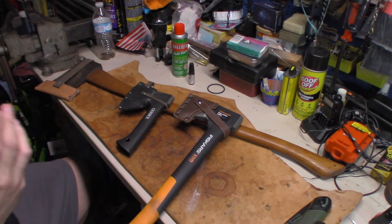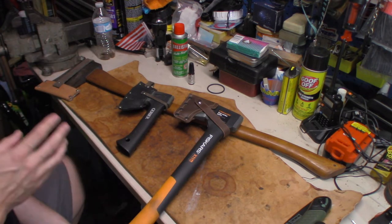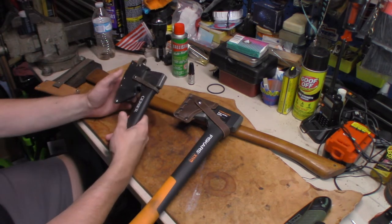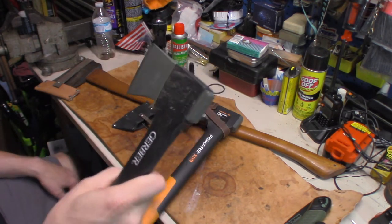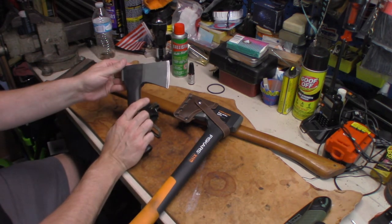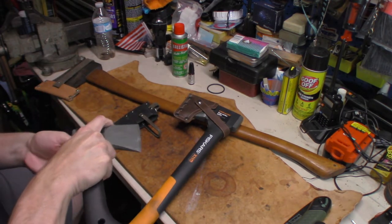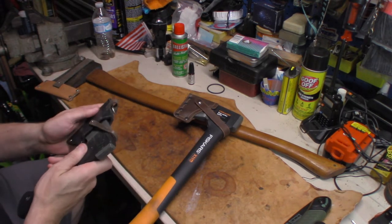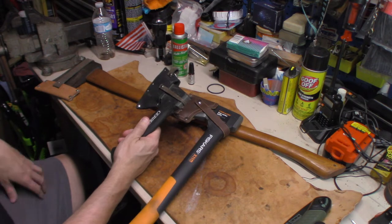The next cutting tool you might need camping would be an axe or a hatchet of some kind. This is a little Gerber pack axe. Gerber axes are actually made by Fiskars — same people that make this one. I've had this one for quite some time. What I like about this one is you can actually choke up on it pretty good and use it to make shavings from a piece of wood. This is perfect to go in your backpack or your day hike bag.